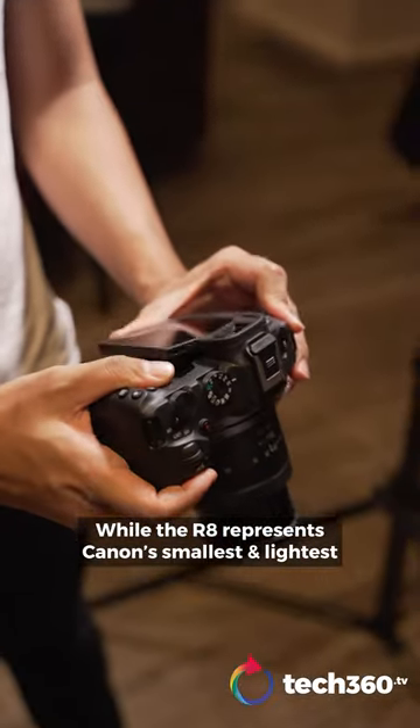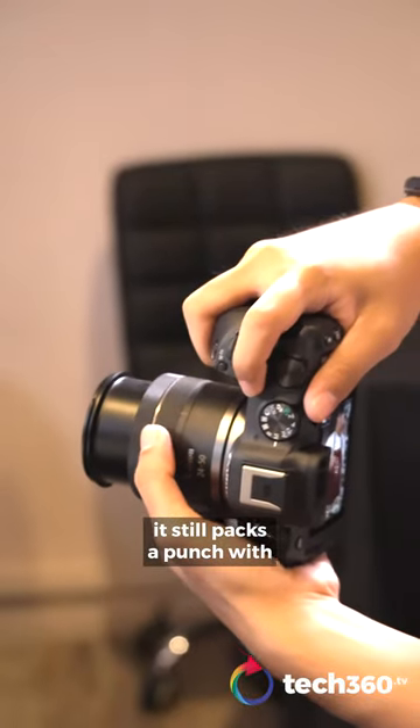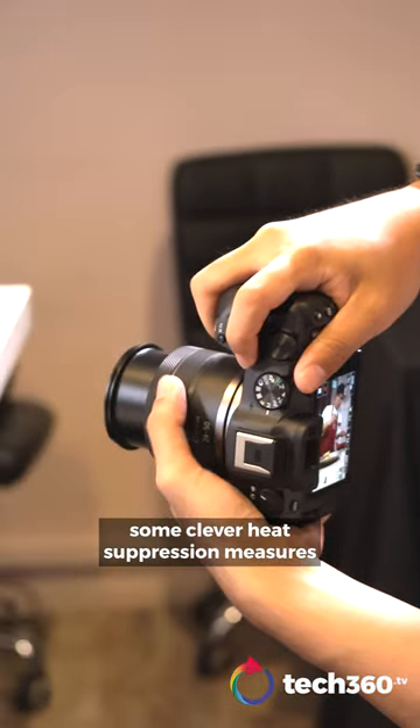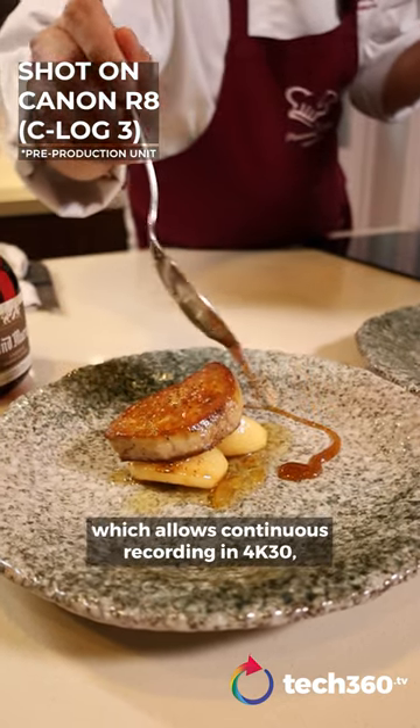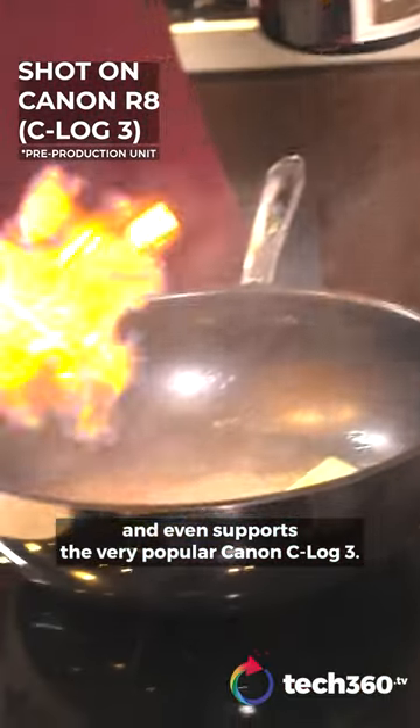The R8 represents Canon's smallest and lightest full-frame mirrorless camera they make, and it still packs a punch with some clever heat suppression measures, which allows continuous recording in 4K30 and even supports the very popular Canon C-Log3.